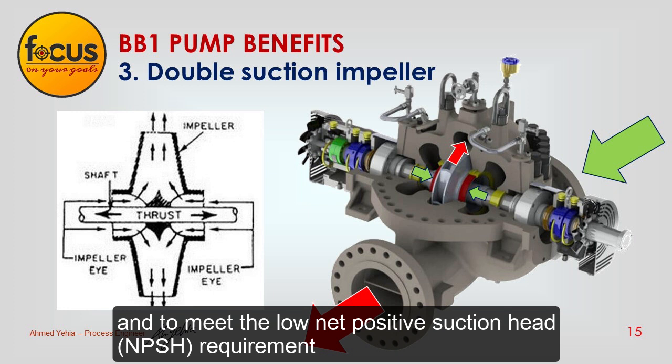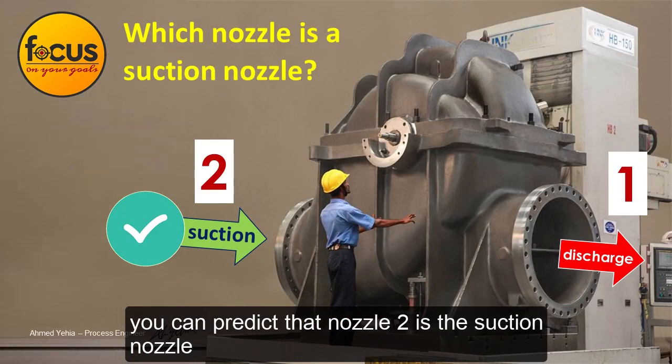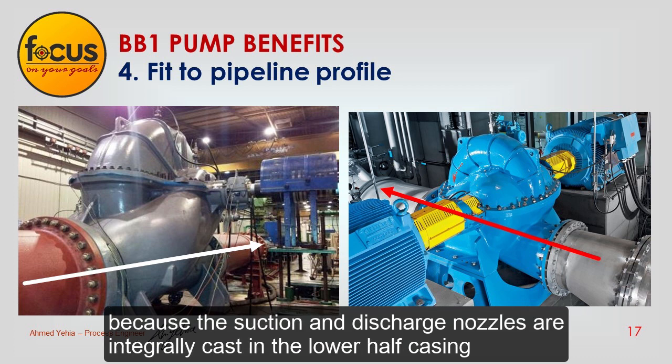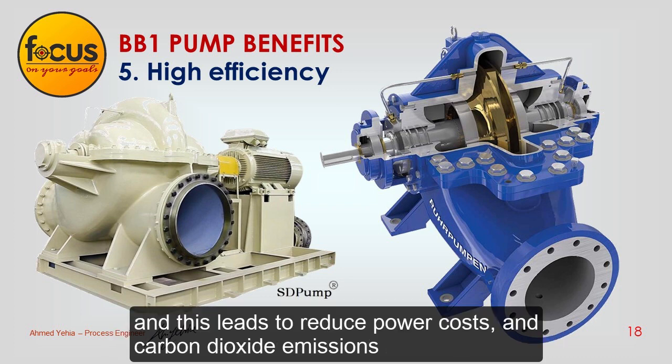The double suction impeller also meets the low net positive suction head (NPSH) requirement. Going back to the previous question, you can predict that nozzle 2 is the suction nozzle. The pump offers a hydraulic design that fits the pipeline profile, because the suction and discharge nozzles are integrally cast in the lower half casing. The pump efficiency is higher than other types, which leads to reduced power costs and carbon dioxide emissions.